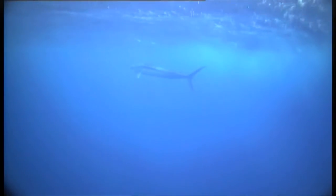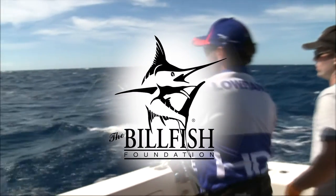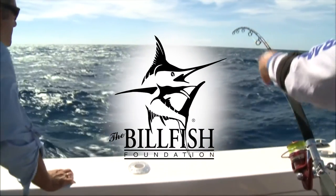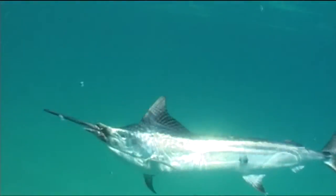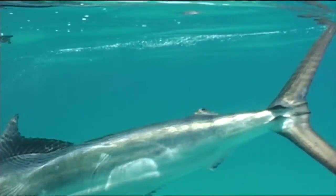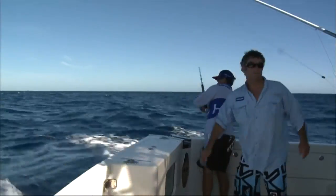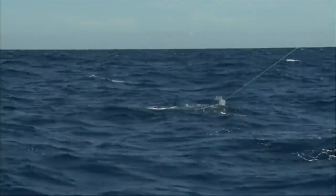This new design has earned Mustad's inline Demon Perfect Circle hooks a Billfish Foundation endorsement because they're so conservation compatible. Rigging with a Mustad circle hook will give you the confidence to catch large billfish and other species — not only because they're so strong, but also because the survival rate of fish caught on a circle hook is so much higher than those caught on traditional J-hooks.